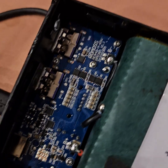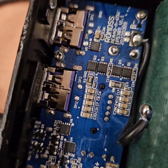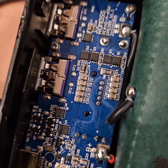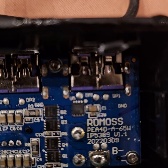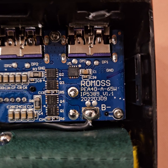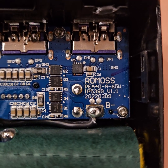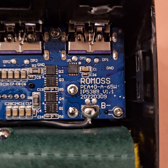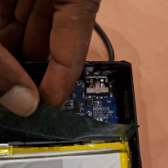The chipset isn't very clear due to the heat sink. It is the Romos board but the chipset is hard to identify. There also appears to be a balance board, and the batteries are connected in a 4S configuration.